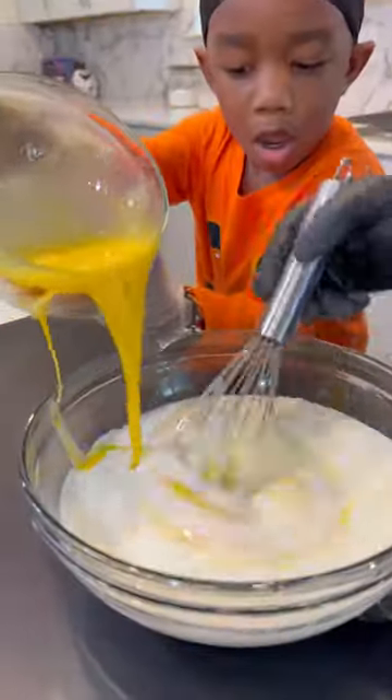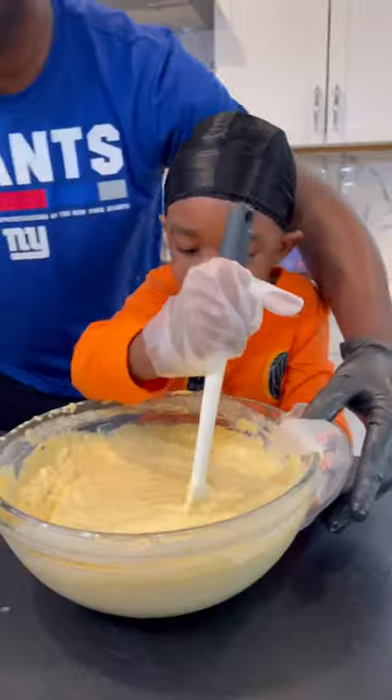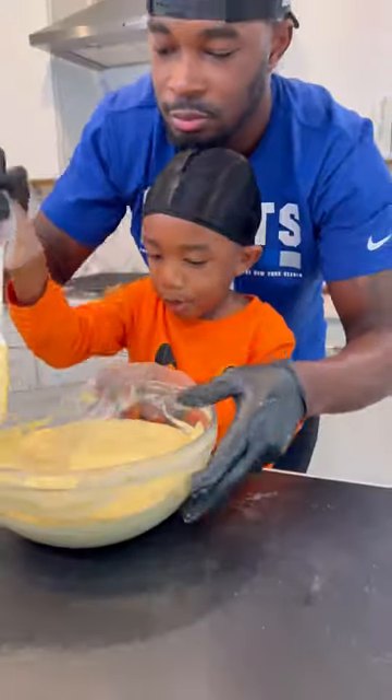Then for the wet batter, I got some buttermilk. Cam whisked up some eggs and we got that combined. Added that into our dry — do what's focused, but be careful not to overmix this thing.